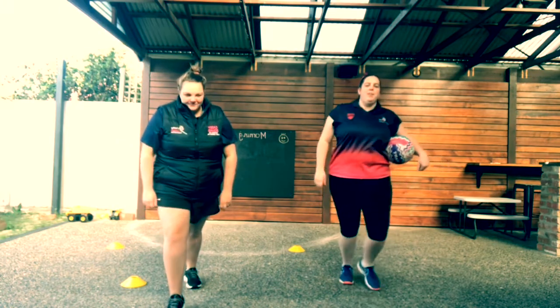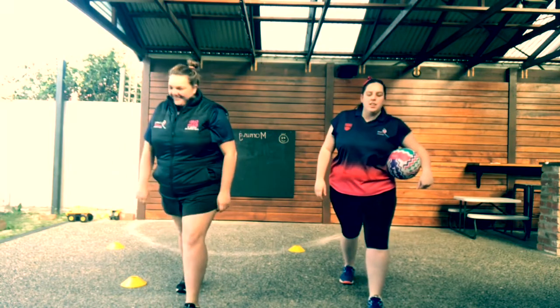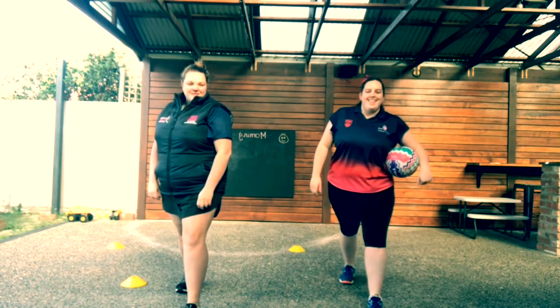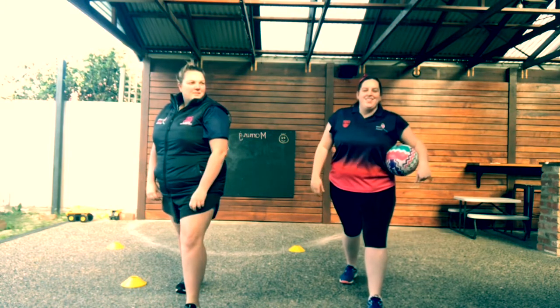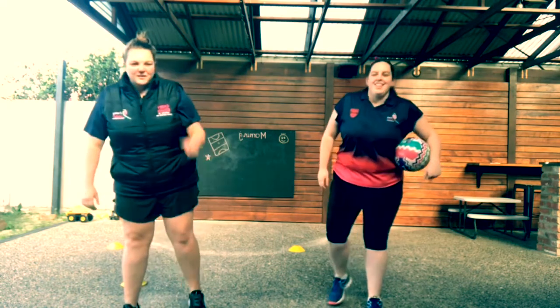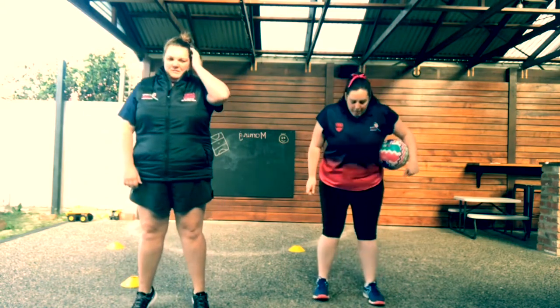Switch it up. A few calf raises — double leg calf raises.